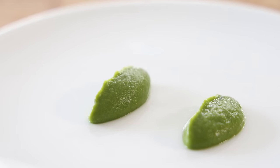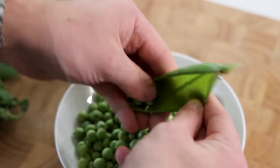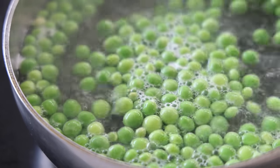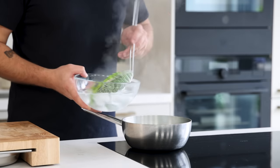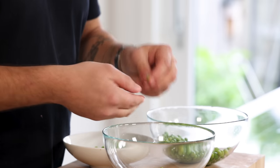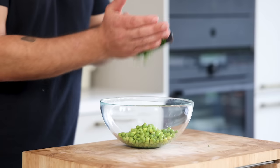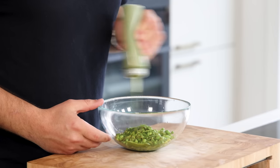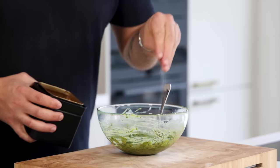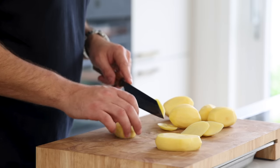For the green pea tapenade: clean some fresh green peas. Season boiling water with salt and blanch the peas for a minute, then cool them directly in ice water. Peel them once more to remove the thin second skin — you can leave it on, but removing it takes it to the next level. Finely chop some chives and add them to the clean green peas, then add some of the cream and some black pepper. Mix it and season with salt.